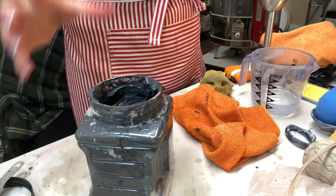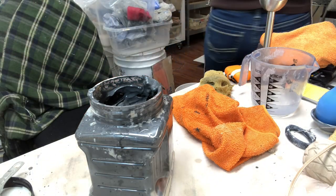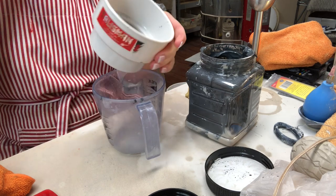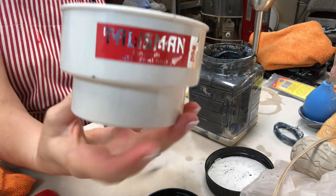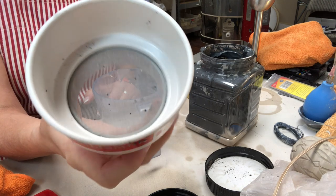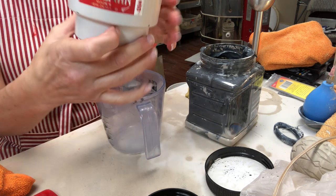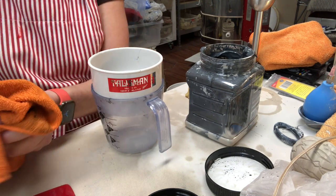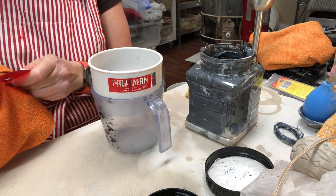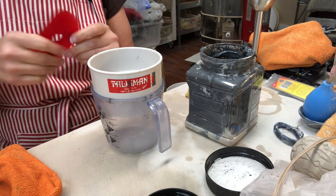Now that all of the powdered mason stain has been mixed in and I know it can't be airborne, I'm taking off my respirator. Since I'm not making a huge amount of slip I'm just using a very small test sieve — this is a Talisman sieve, number 60. The mesh is big enough that it'll collect any grog from the clay that might be problematic to the slip trailer. The Talisman sieves also make really large ones, like the Talisman rotary sieve which is amazing for mixing up a whole bucket of glaze, but for small batches I use the test sieves.